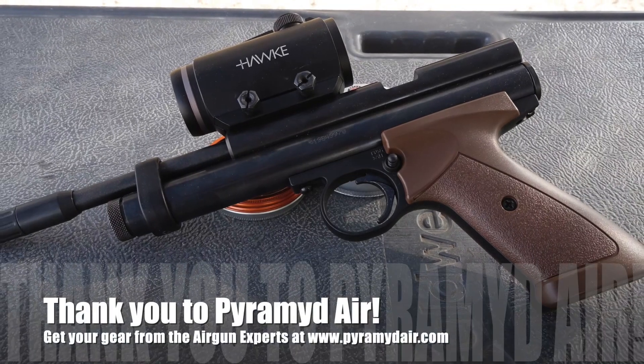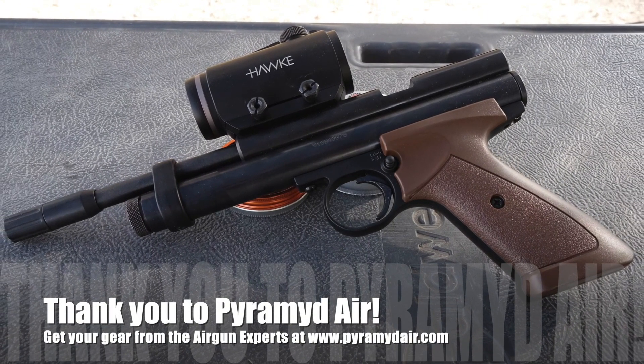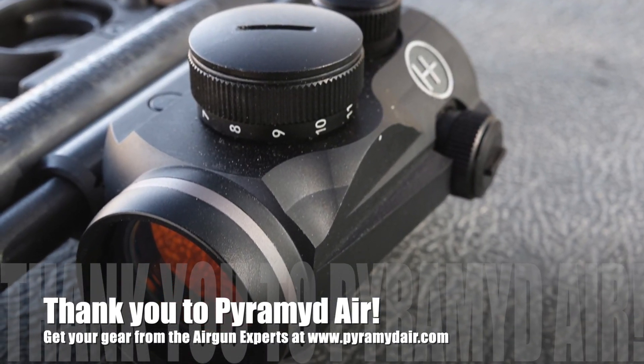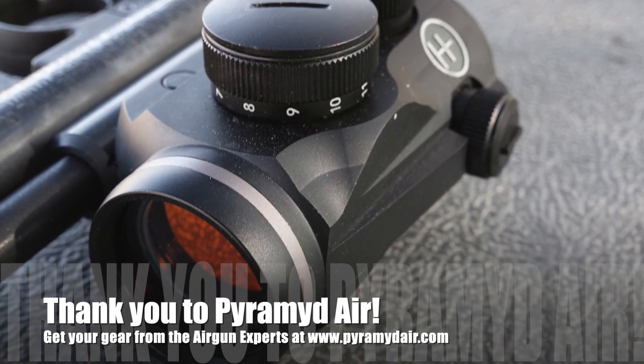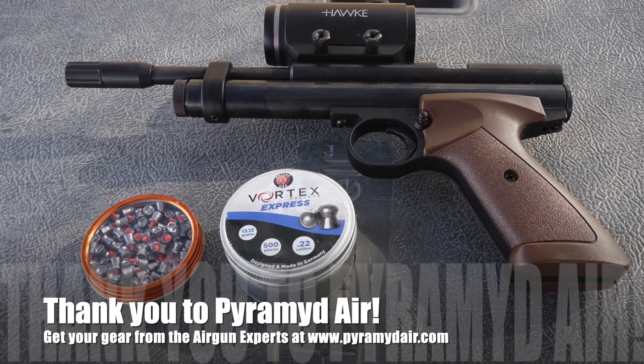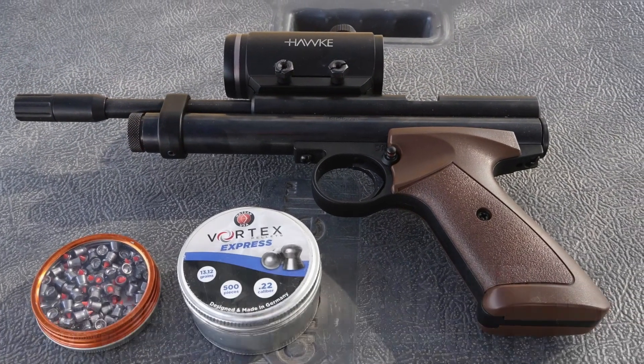Before we get started, I definitely want to say thank you to Pyramid Air for sponsoring Airgun Web and these videos. When you're looking for your next airgun — pellet supplies, CO2, pellets, compressors, scopes, optics, whatever you're looking for — please go look at www.pyramidair.com and please let them know that Rick sent you their way. That way they know that I'm doing a good job for them.